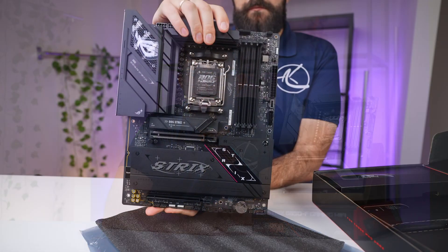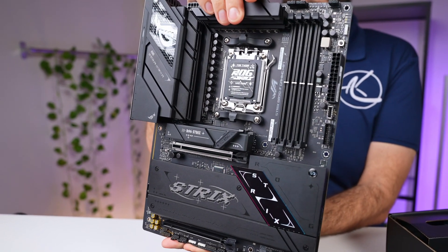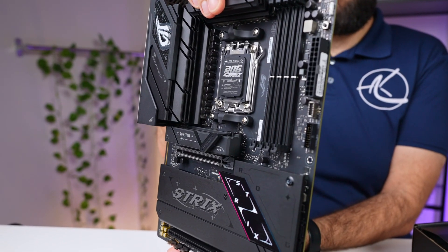The B850F Gaming Wi-Fi sticks to the signature ROG aesthetic, with a sleek black PCB and angular heatsinks that feature subtle but still meaningful RGB accents. It's not just the looks, though — this board packs a lot under the hood.